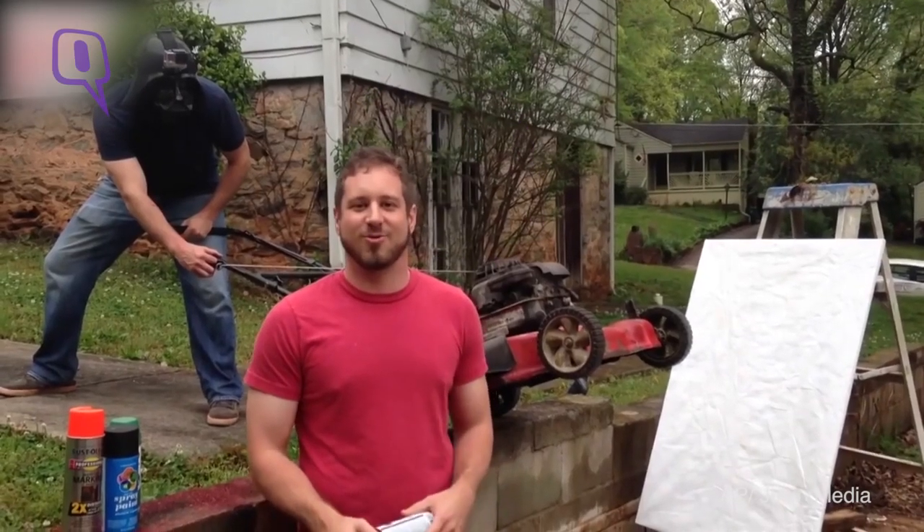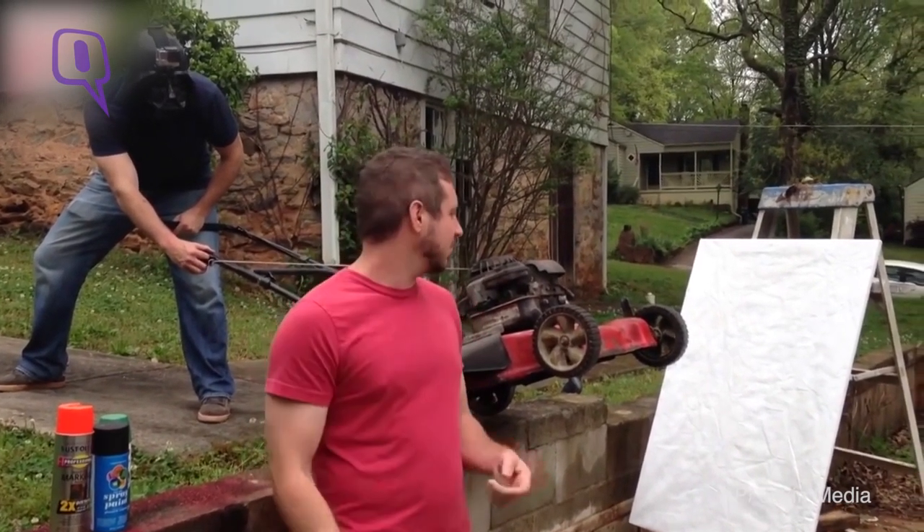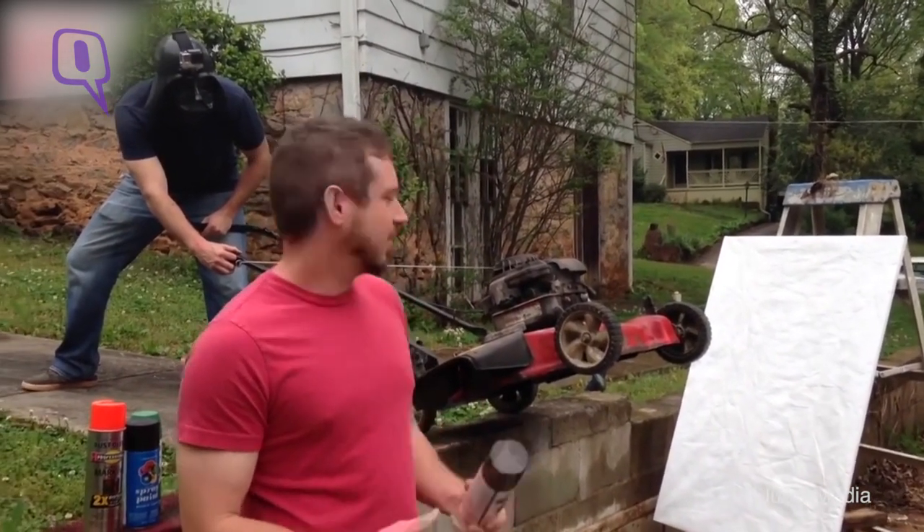Arts and Crafts with Uncle Rob. Today I'm going to show you a great arts and crafts project to do with your kids with spray paint, a canvas and an easel, and a lawnmower.